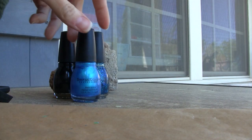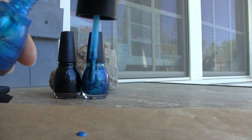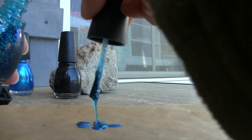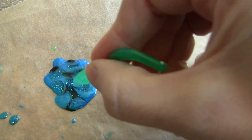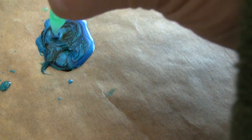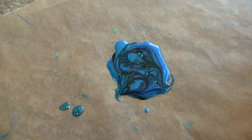All you do is take your parchment paper and your nail polish and just drip it onto the parchment paper. Once you're done with your little blob, take a toothpick or something and make little swirly designs. Then you wait for this to completely dry — it may take a while because it's a pretty thick layer of nail polish, so just leave it for a few hours and check back on it.